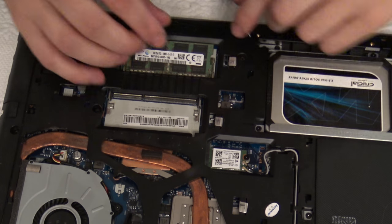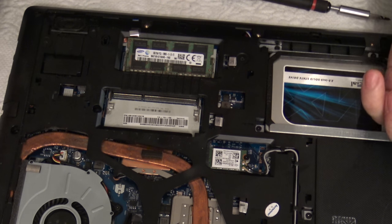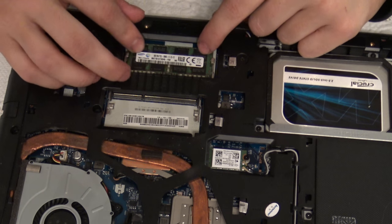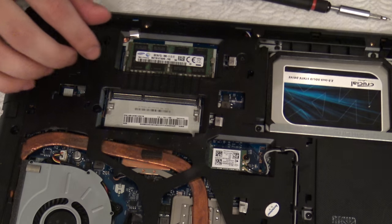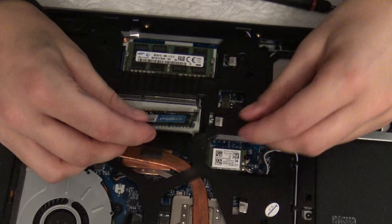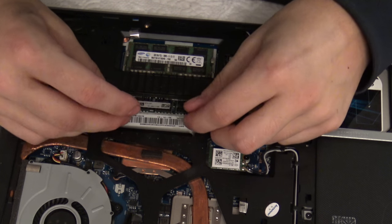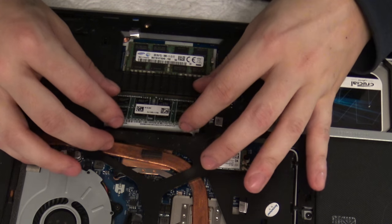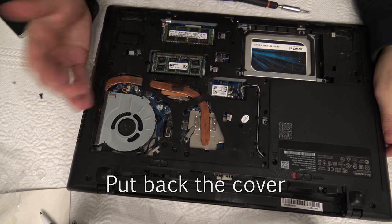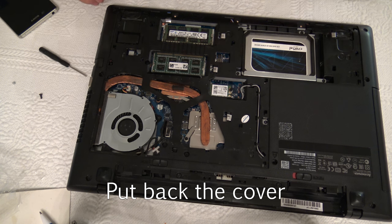It's pretty much the same way you put it back inside: you just press it in at an angle and then carefully press down so the hinges lock it in place. Here's 4 gigabytes of more RAM, and we just put it in the same way. That's how easily you can add more RAM inside your laptop.